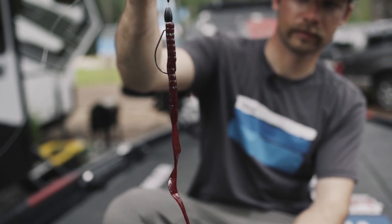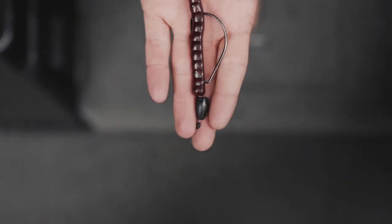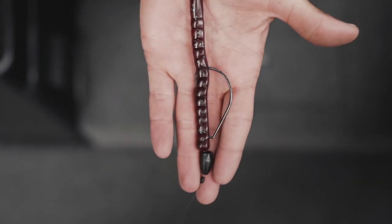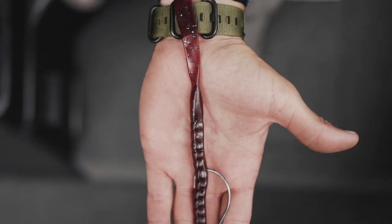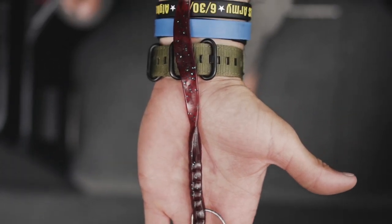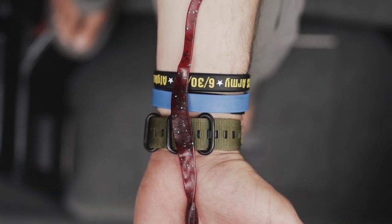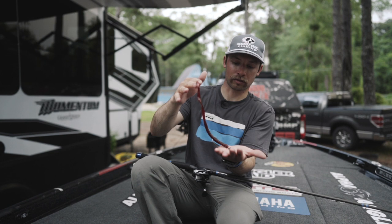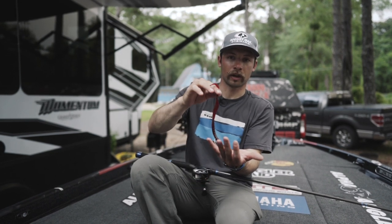The reason that I really like this worm — there are a lot of worms in this category out there — but the big thing with this one is the plastic and how it floats. So when it's sitting on the bottom, I've got this one rigged Texas rig and it's going to sit like this on the bottom. That plastic is going to raise the hook up a little bit and that tail is going to float, and that's going to just sit there and create a ton of action. Even when you're not moving the bait, it's going to create action.